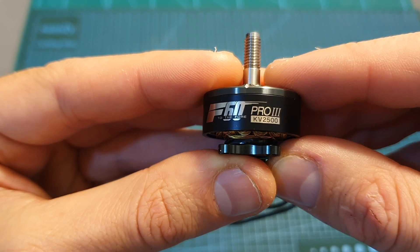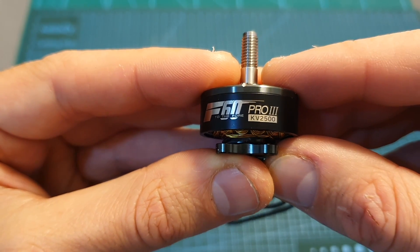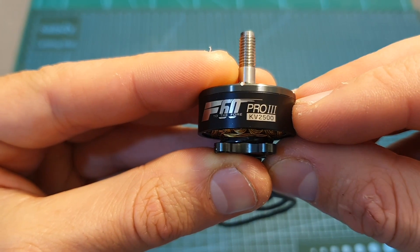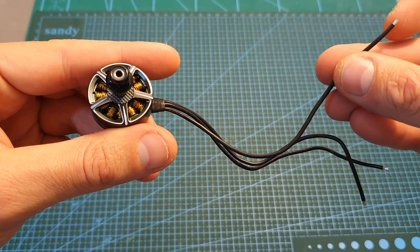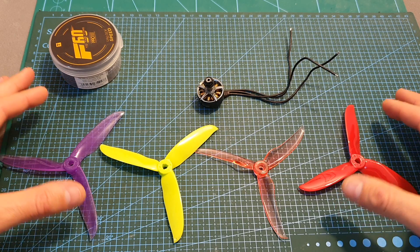The 1750KV version is compatible with up to 6S LiPo batteries, and the 2700KV and 2500KV versions are compatible with 3S and 4S LiPo batteries. The weight of the motor is 35.8 grams and it is using 15 centimeter long 20AWG silicone wires.